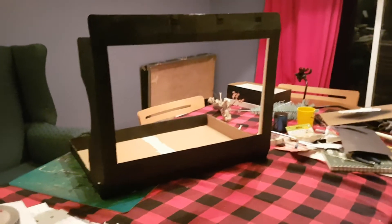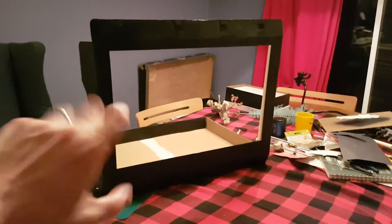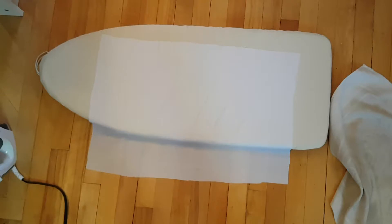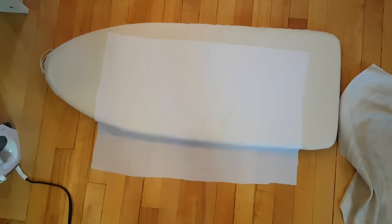I figured out how big I wanted the screen to be, and cut it out, and then I spray painted this whole side of it black.